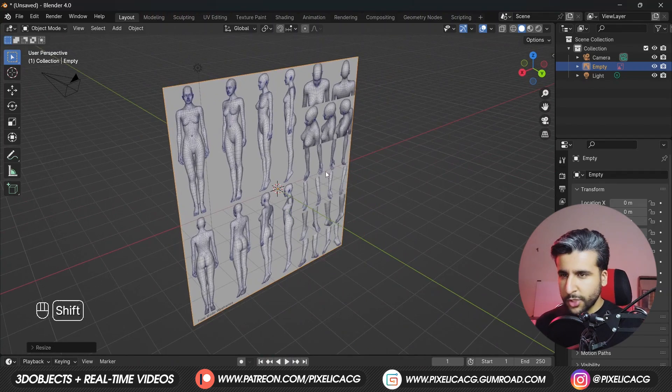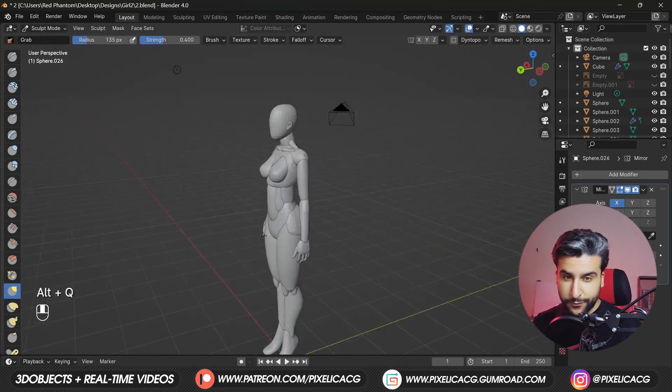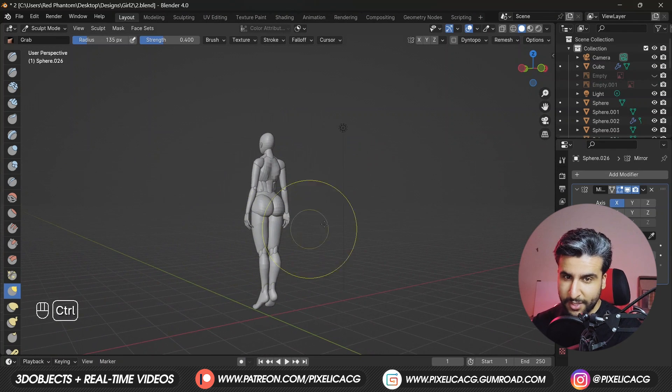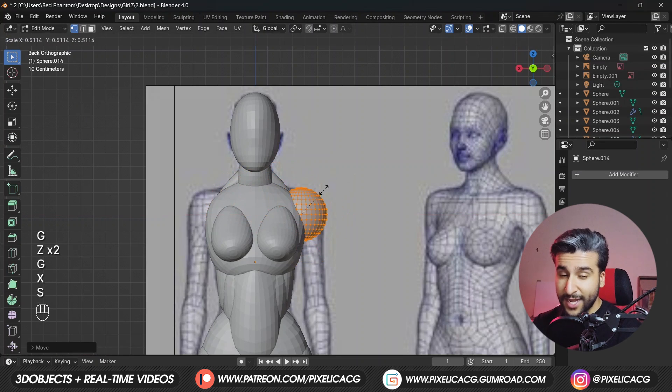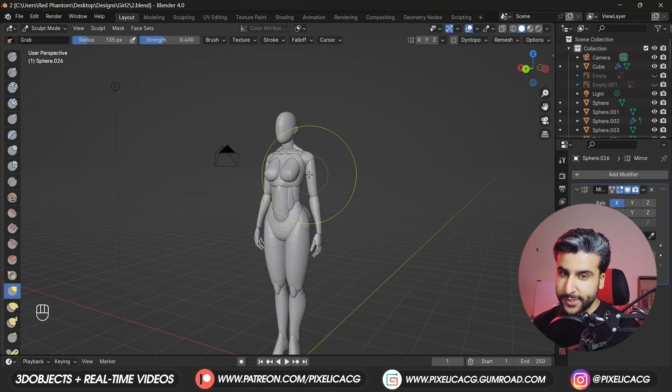In this video I'm going to show you how to set up a good reference in Blender and create a decent looking base for your female character using that reference image. With this method you don't need any anatomy knowledge, and it would also be really good practice for your future projects.